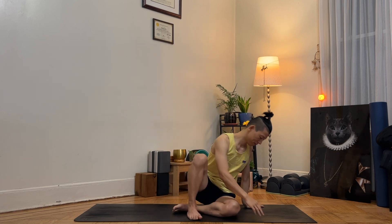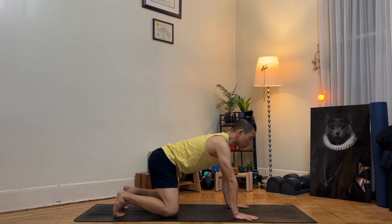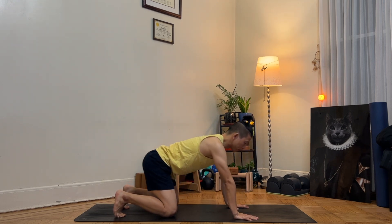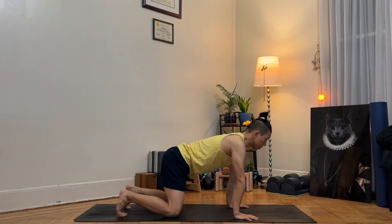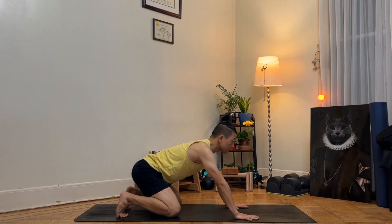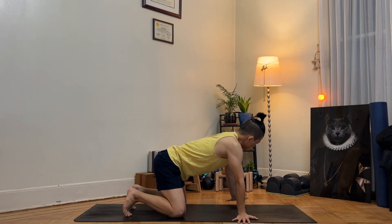Slowly open your eyes and join me in a tabletop pose at the center of the mat. Hips above your knees, shoulders above your wrists. Let's move your body up, back and forth. Let's work on our wrists first. Grab the mat edge and press slightly gently into the mat, gripping as you move forward. Activate your wrists — three more times. And then palms facing towards the side.